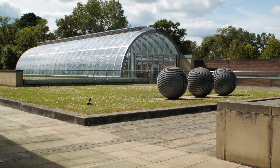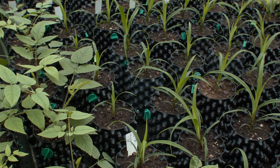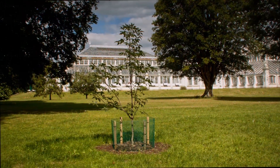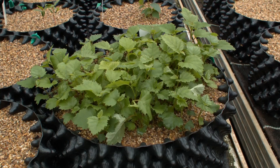Expert horticulturists know that the airpot system is the best way for plants to develop the healthy root system that they need. At the Royal Botanical Gardens Kew, over 3,000 species, many of them rare or endangered, are now grown in airpot containers.